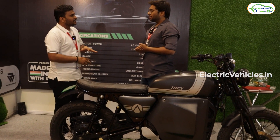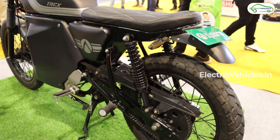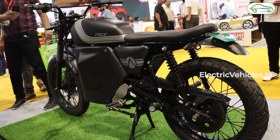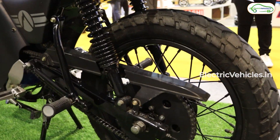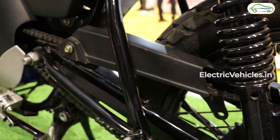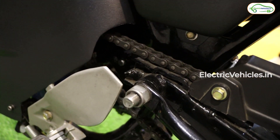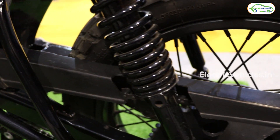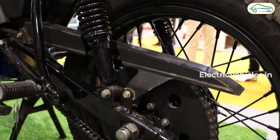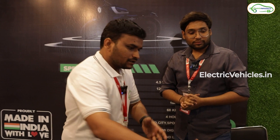We have a solution for that. What we are planning is an onboard charger — the charger will be inside the vehicle. You just have to plug a single wire from a 16-amp socket directly to the vehicle. Via a normal 16-amp socket you can get it charged. If you live in an apartment, there is always a socket available downstairs, so you can directly charge it there.